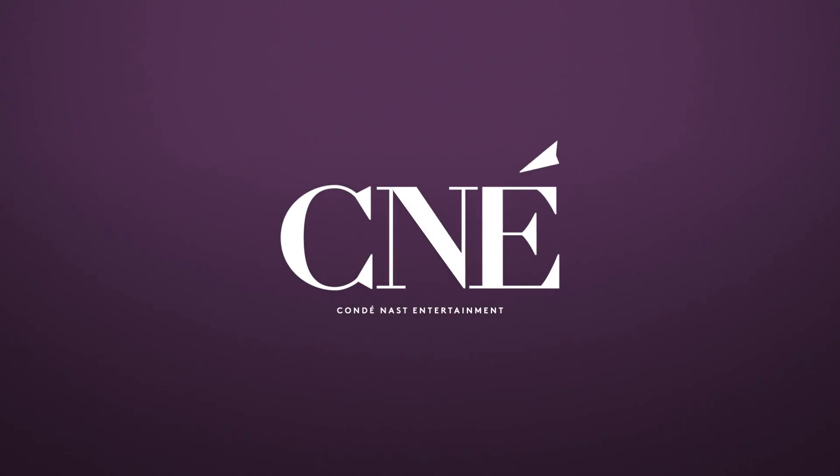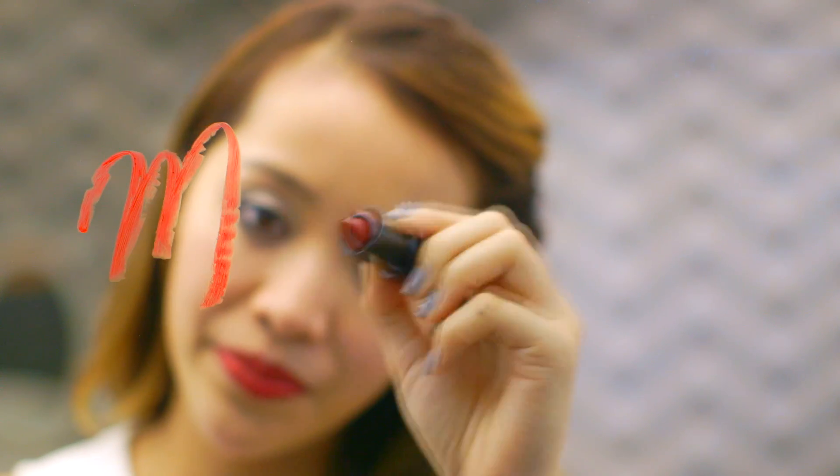Thank you guys so much for watching, and make sure to comment below with your tips for keeping your makeup in place. We'll see you next time. Don't forget to subscribe to Teen Vogue's channel for more tips.